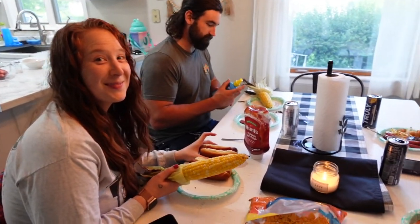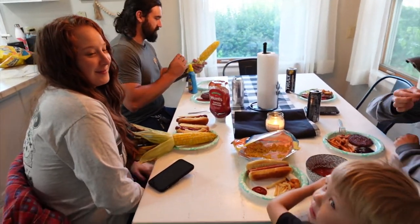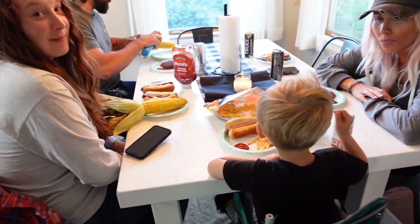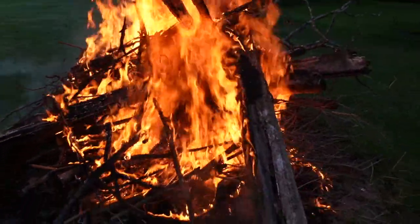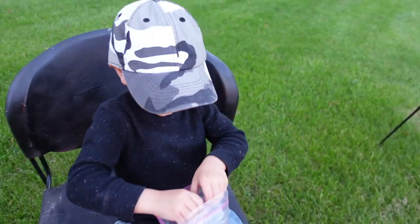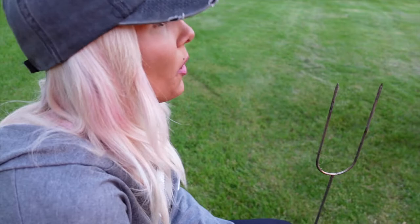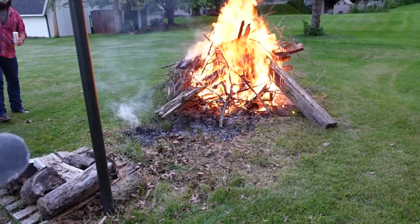Thanks so much for tuning in — I will see you all next video! Don't forget to hit that subscribe button, bye! Get a video of this dinner, this feast — this is wonderful! Brought to you in part by everybody you see right here — wave to dad! Hi! Let's eat. That dog — whoa, look at that thing! Nice little fire here — it's not little, it's huge! I can feel it from this far away.